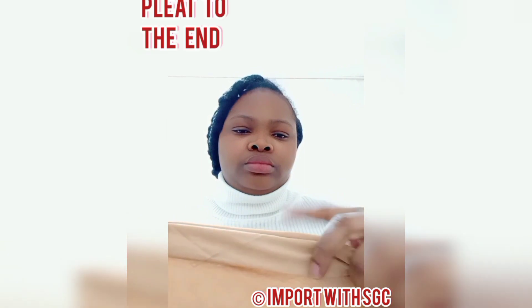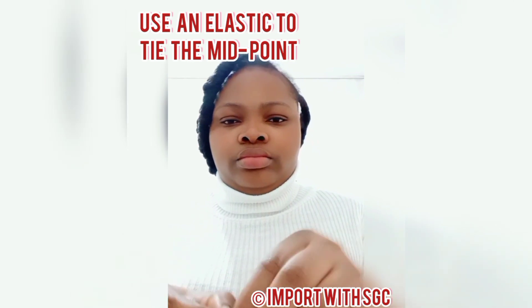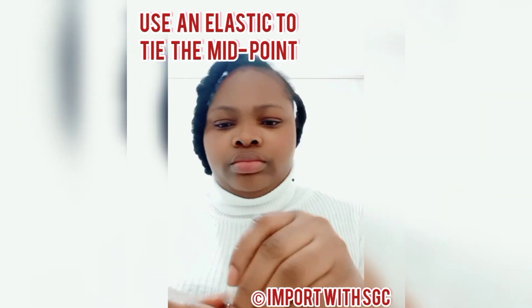Get a square scarf, fold it into a triangle, and start pleating. Pleat all the way down. Once you are done pleating, take an elastic band and hold it at the midpoint. Ensure that you hold it firmly so that the pleats would not loosen back.